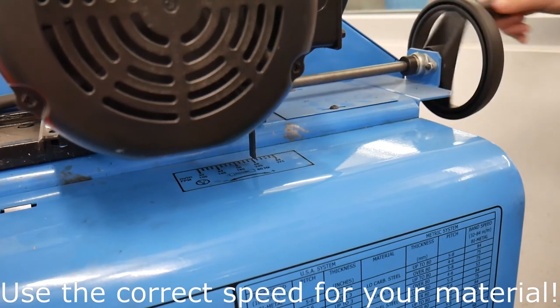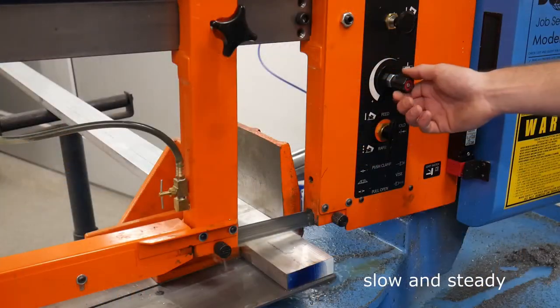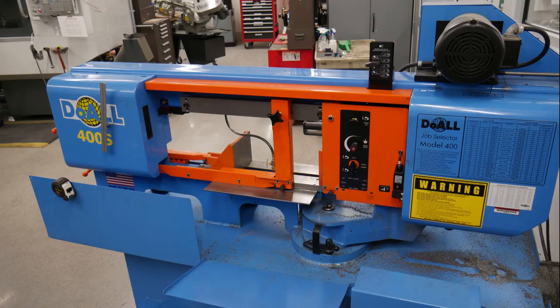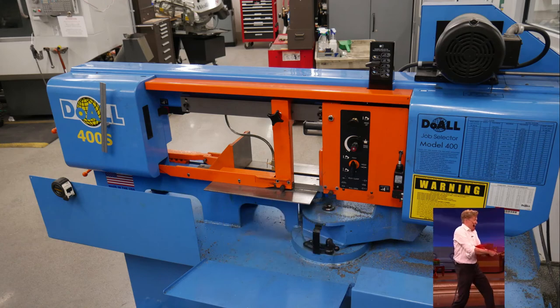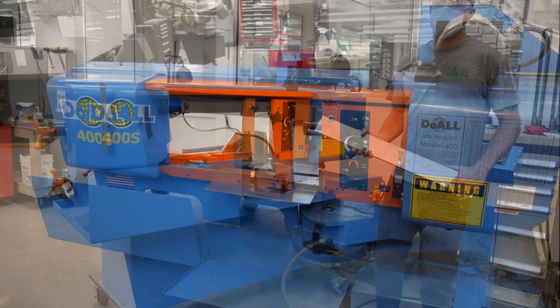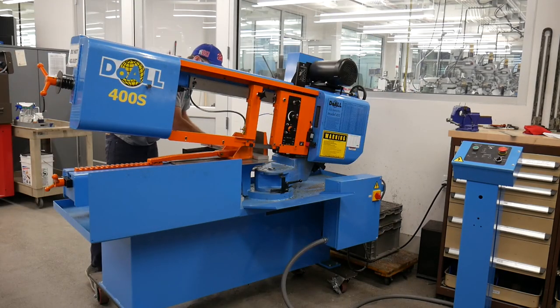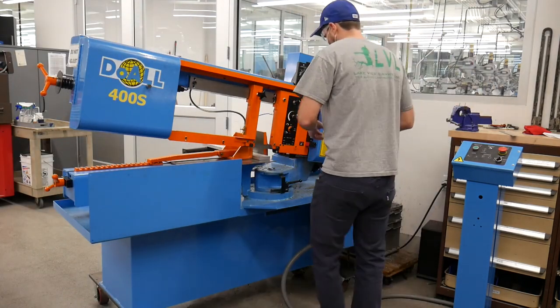Not adjusting the blade speed to the correct material, or feeding into the material too quickly. All these mistakes can lead to damage to the machine and/or operator injury. If you are ever unsure of how to use or operate this machine, or have questions about a specific cutting technique, please ask before using this machine.